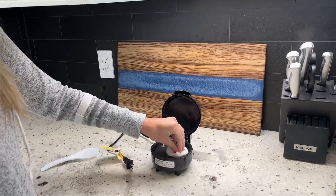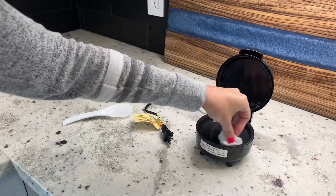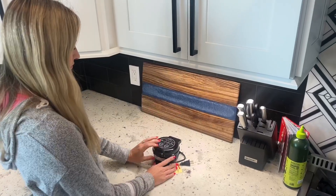Cleaning is a breeze since it's mostly mess-free. You just take a damp soapy cloth, wipe it down, then rinse and wipe again. Then it is ready for next use.